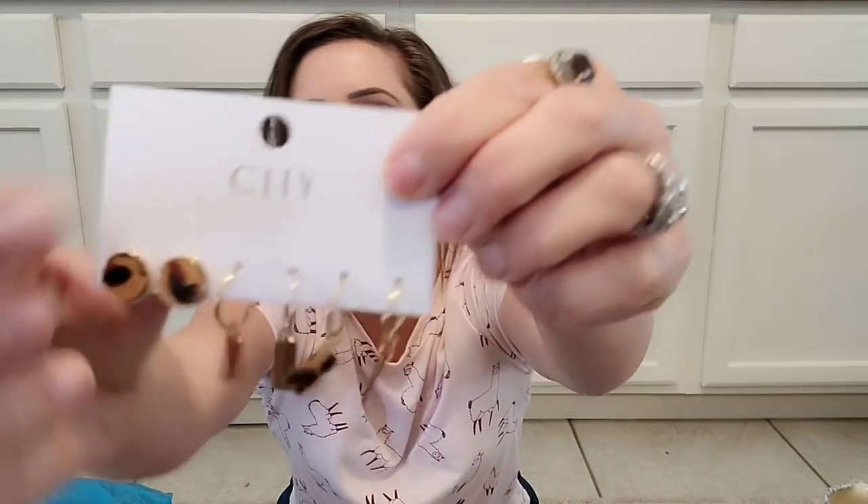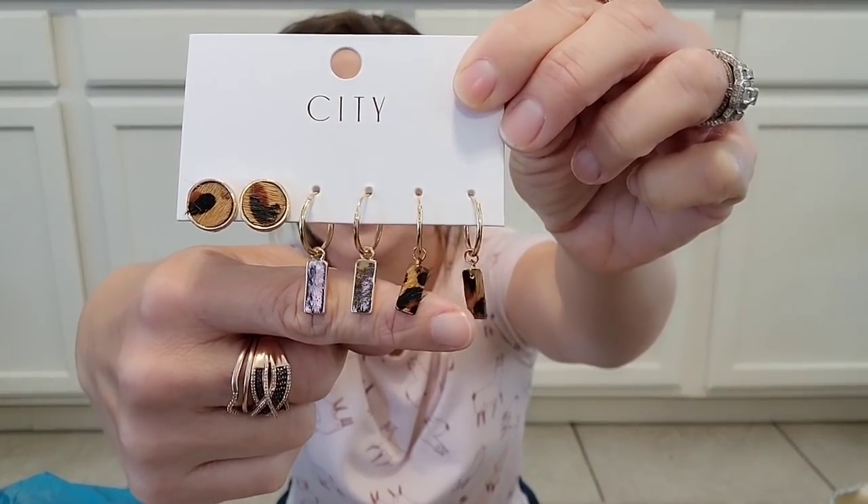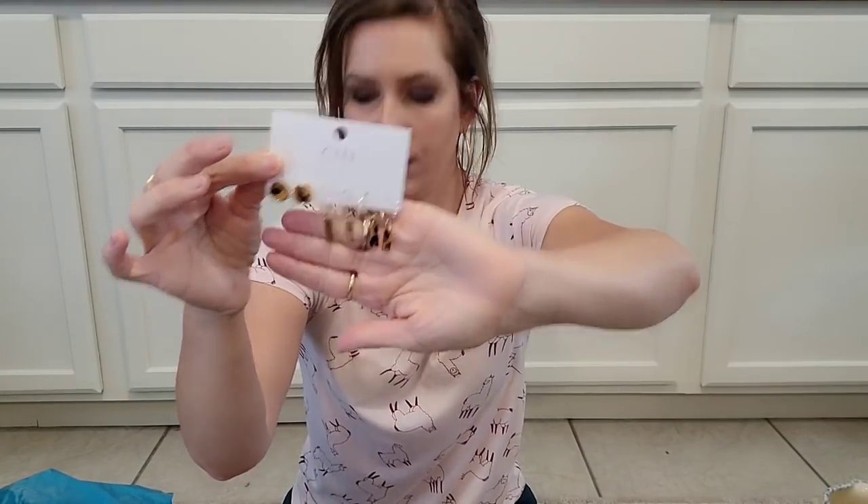I got some earrings. These are kind of like the ones I had lost. I called the store and said I lost these earrings and I really love them, can you get me some more? And they are waiting for them to come in. Shopping local definitely has its advantages. It has this little animal print here, and then I love the little gold ones, and then these right here are super cute. These were $15, which is not bad for three sets of earrings.